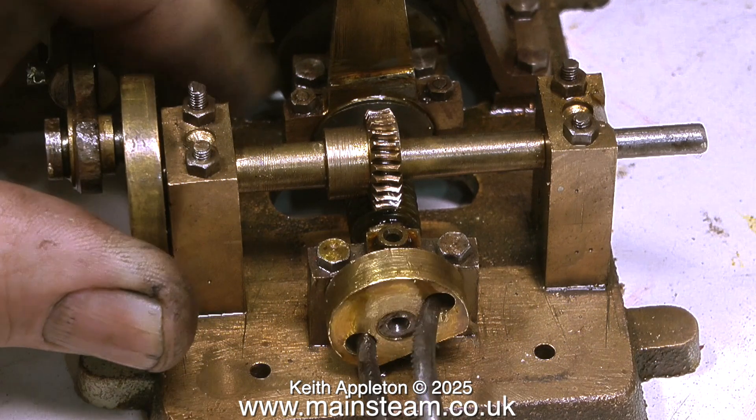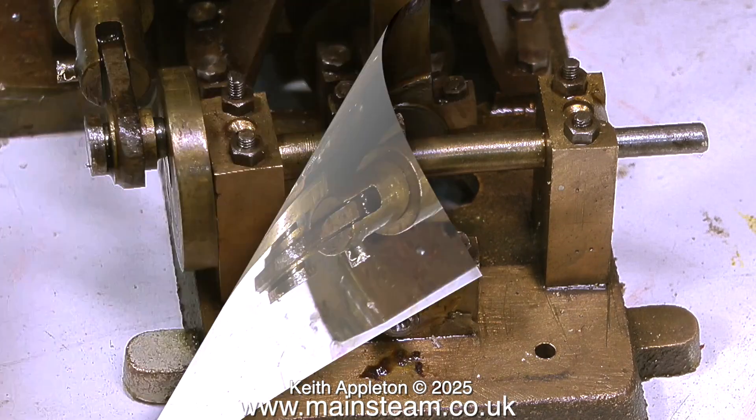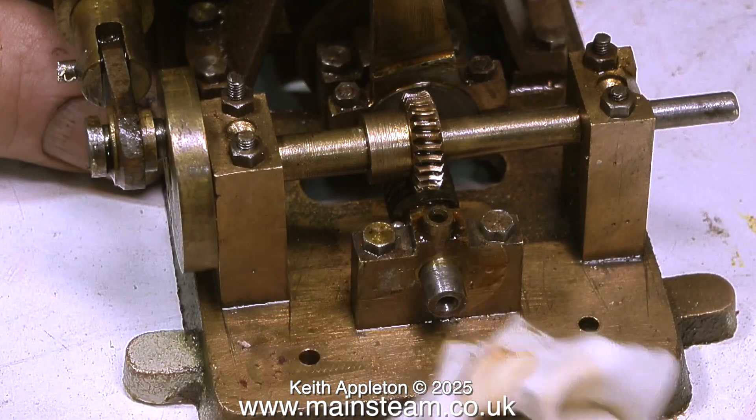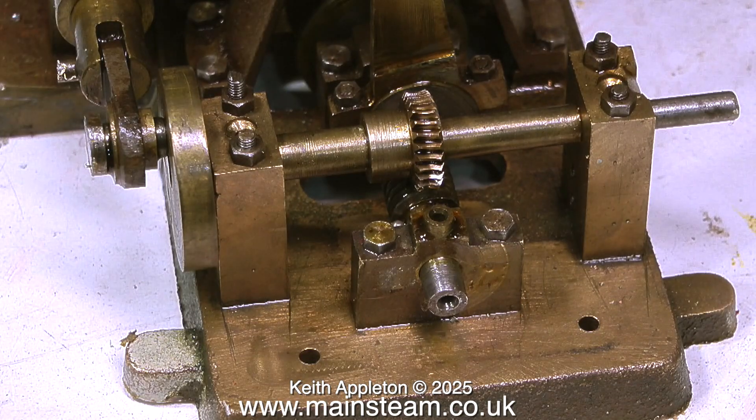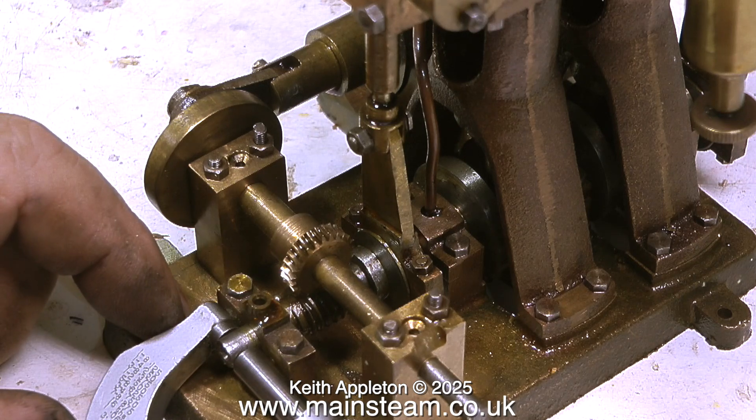This is the steam engine and on the end of the steam engine's crankshaft there is a brass fitting. I'm going to replace this with a commercial universal joint. In this clip I'm using a micrometer to check the size of the crankshaft, and just as I suspected it is quarter of an inch in diameter.